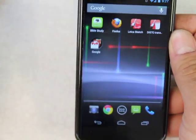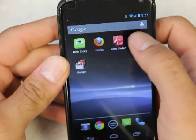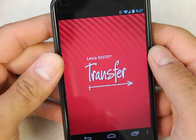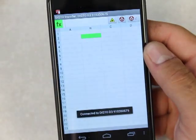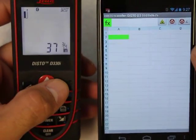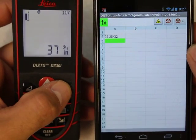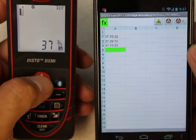When you open one of these apps, let's open the Transfer app. What will happen is it will automatically connect. So now when you take a measurement and the Bluetooth icon has stopped blinking, you transfer the measurement and it drops it right in. Every time you hit the Bluetooth button, it drops it in.